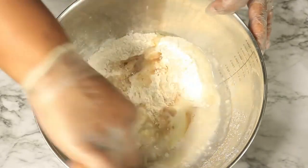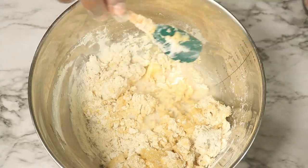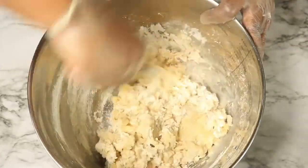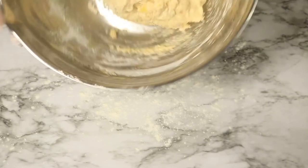Next we're going to combine these ingredients. While you're combining your ingredients, if you feel like your dough is too dry you can always pour in some more milk. Next we're going to move over to our work area, sprinkle down some flour, and then pour out the dough.